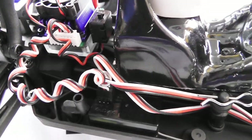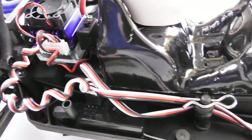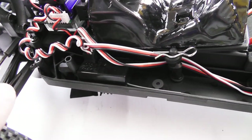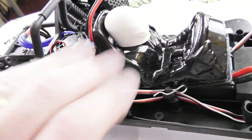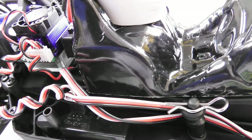Just in front of the ESC you'll see the on-off switch. Once the body shell is on it could be quite tricky to reach, but as I mentioned, the body shell flares out at the sides so you can just get your fingers up inside and switch it on and off — and if I can do it with my big hands, I'm pretty sure most people can manage no problem.